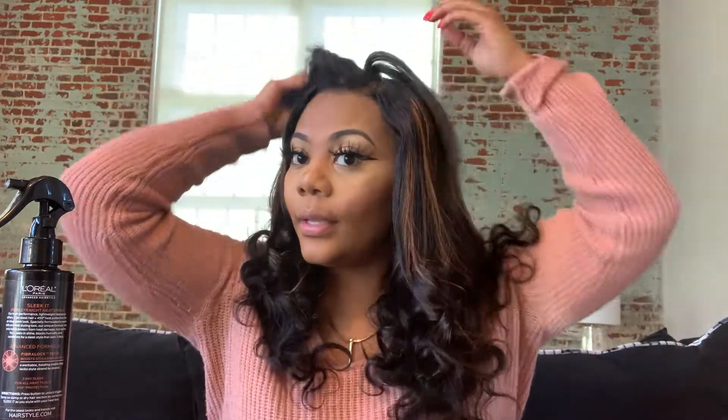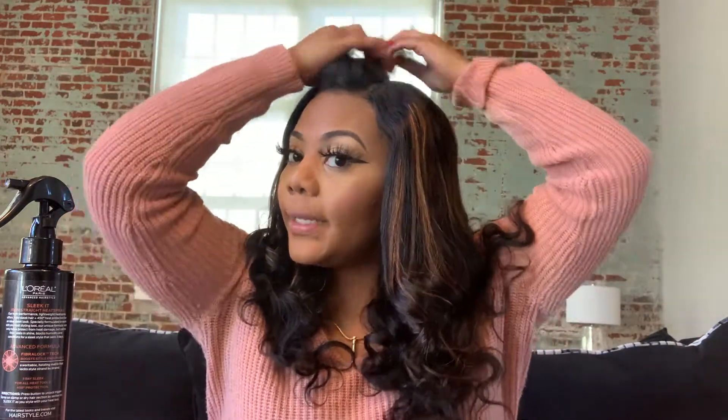I legit really like the curls that are already in the hair. I think it looks really pretty — and that's major — because sometimes these wigs be coming and they be looking a hot mess. But You Nice actually sent this hair in pretty condition, to where I feel like I really don't have to do much to it.